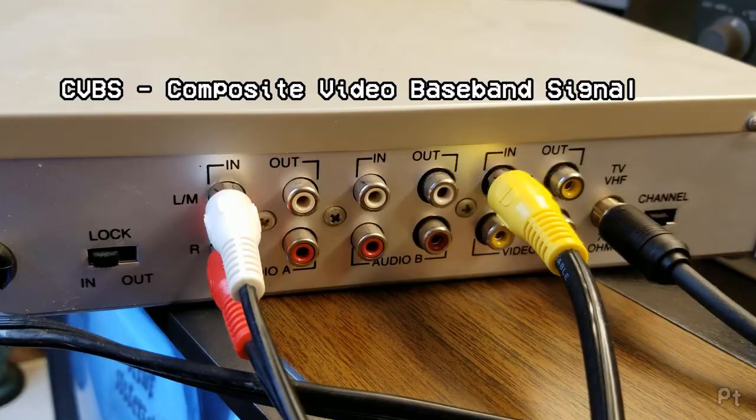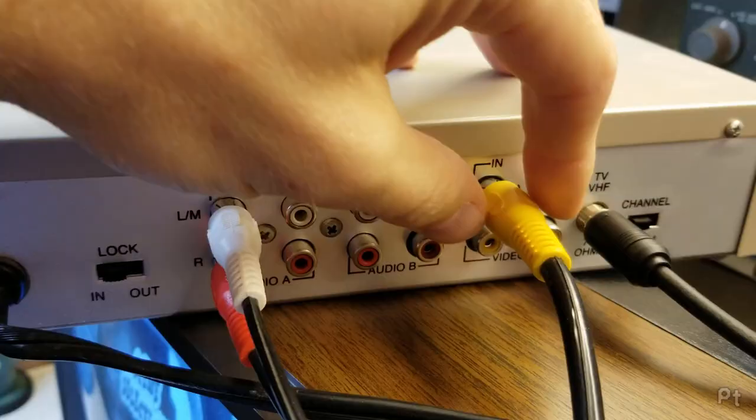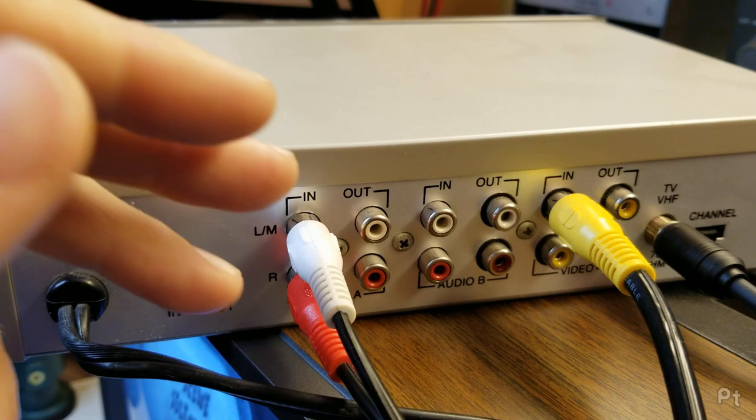Composite video — usually the yellow connector — is video only, but usually paired with audio: white for left, red for right. Older televisions and devices sometimes didn't color code, as this color coding came along later. Let's talk a little about this composite signal.